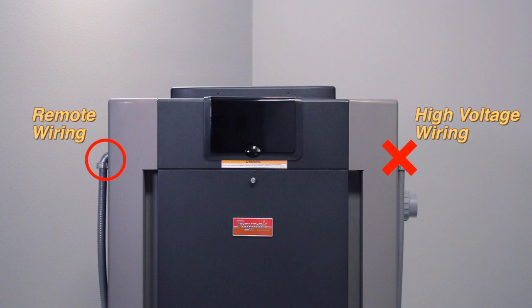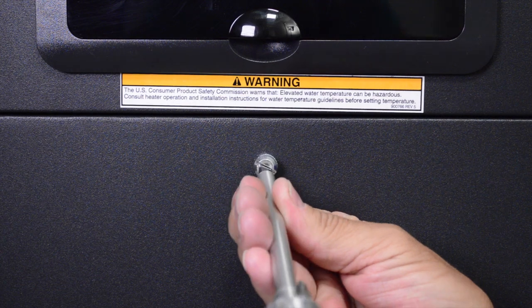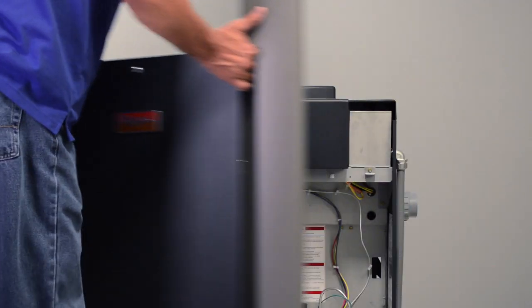Using a flat blade screwdriver, remove the knurled thumb screw on the door assembly. Pull the door assembly off and set it aside.